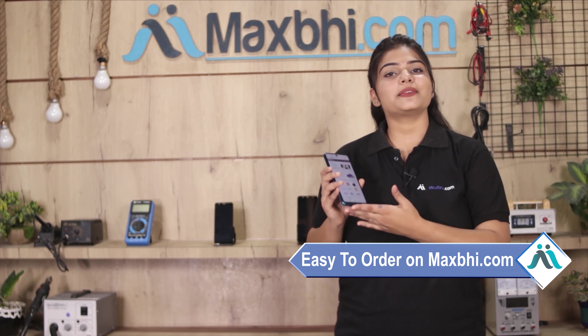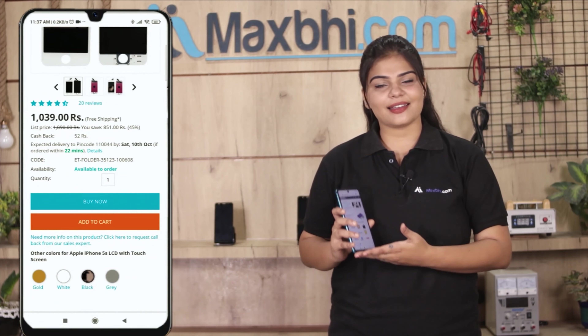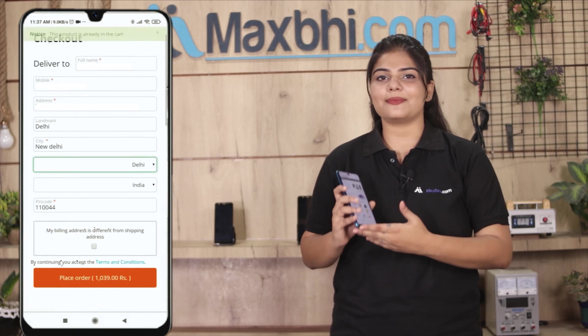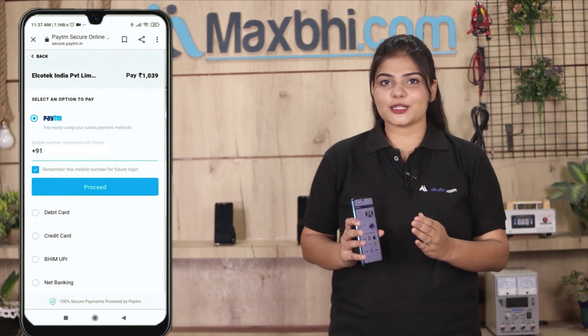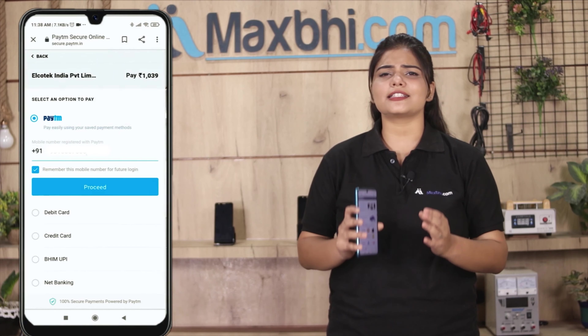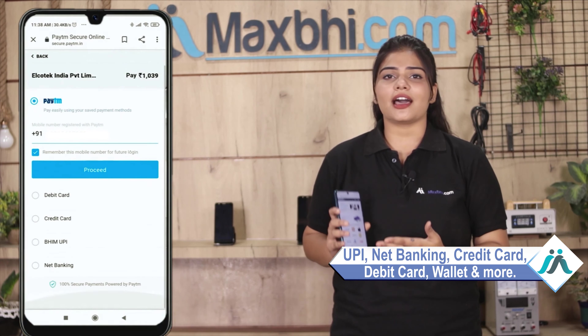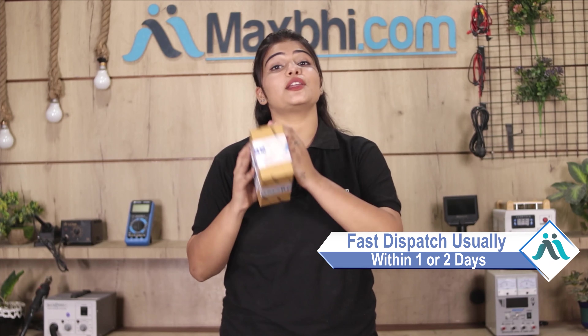Ordering on Maxp.com is very easy and simple. You can buy the product from your phone. Once your payment is done and your order is processed, it will be safely packed and dispatched within one or two days.